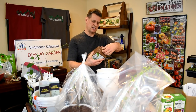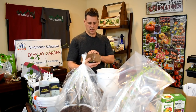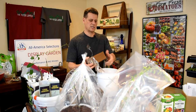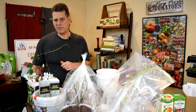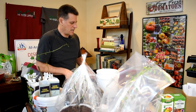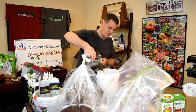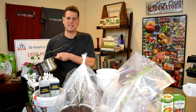Before we get started, let's do the coco coir brick. I got this at Home Depot for $2.97 — it makes about eight quarts of starting mix. All you do is stick it into a container. I like these two-and-a-half-gallon buckets. Pour a couple quarts of hot water straight on and let it expand. Make sure you always use sterile starting mix or you're going to get fungus gnats in your seed starts.